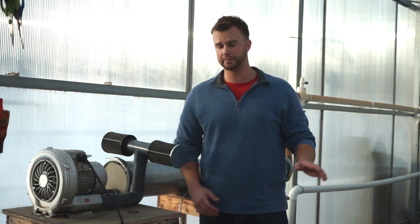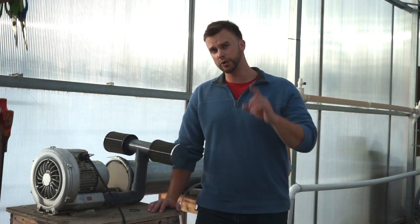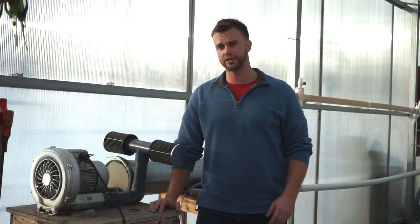Hey guys, before you plant a seed or stock any fish into your aquaponic system, you can't do anything without dissolved oxygen. So today I want to tell you what you really need to know about dissolved oxygen and about a piece of equipment that you need if you're doing any type of commercial growing. Let's talk about it.